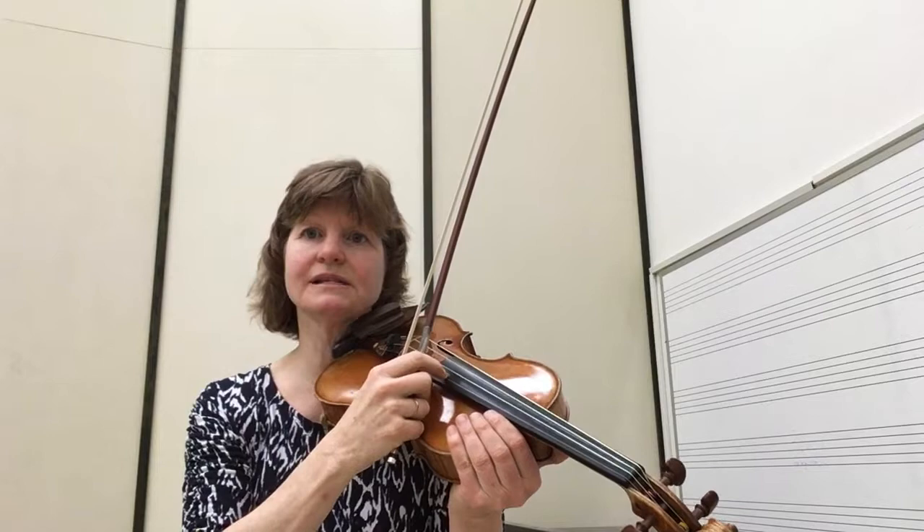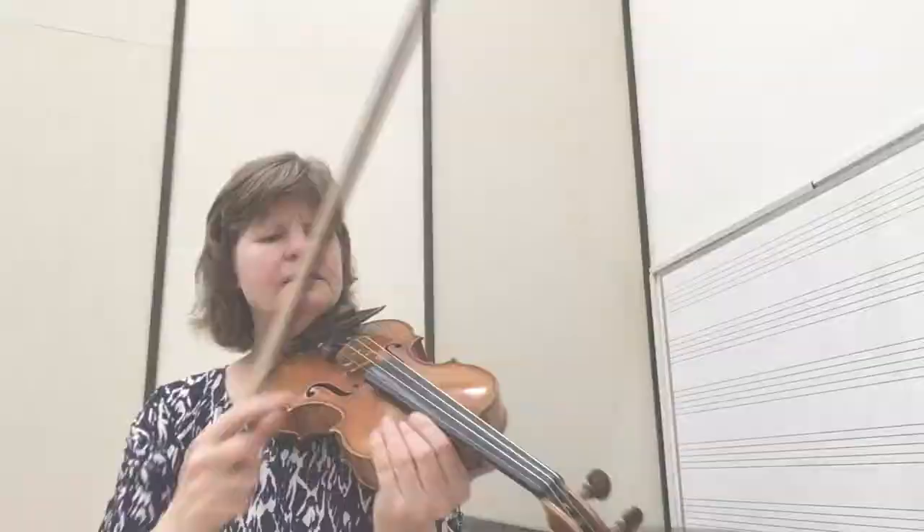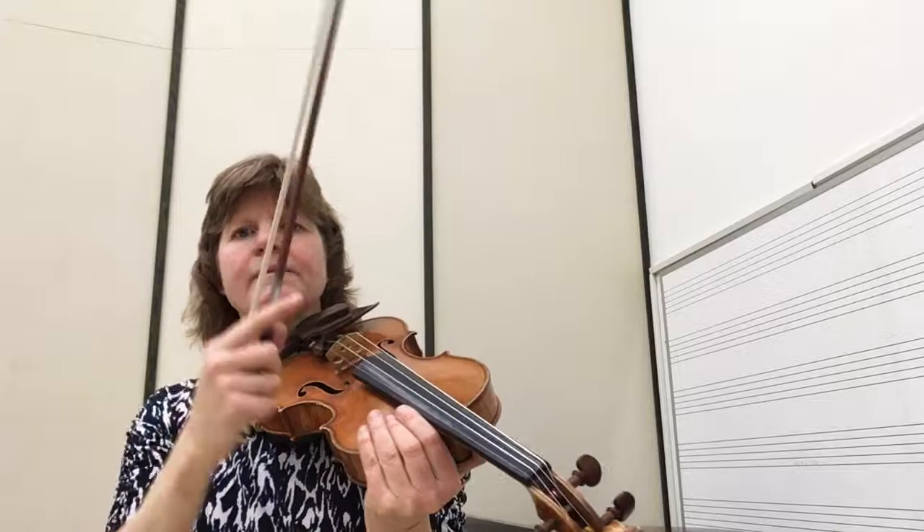You can go on YouTube and look up 'bowed violin string in slow motion' and you'll be able to see this amazing wave — how it grabs, waves, hits the nut, and comes back to the bridge again. It's mind-boggling to think that a stick followed by a slip 440 times per second results in the A tone, the pitch of the A string. It's almost as if a pizzicato is going so fast, and that's what makes our beautiful tone — the stick followed by a slip.